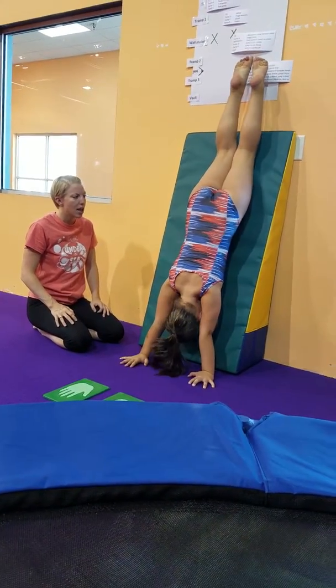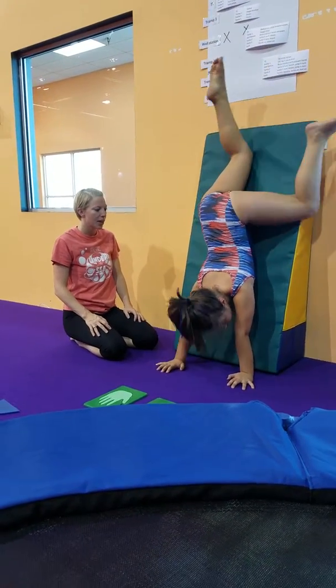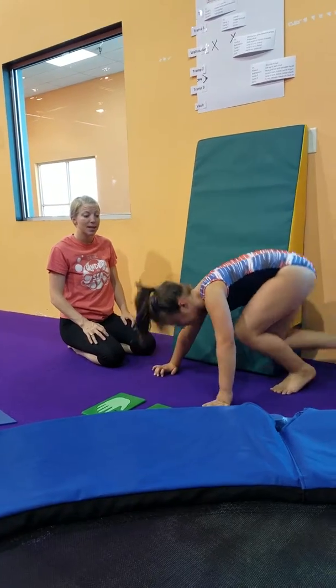Good — nose on. And we're going to work for that nice straight line. Okay, go ahead and come on down. And that's the most advanced that our tummy in handstand is going to go.